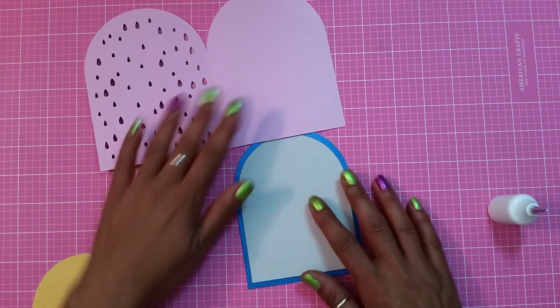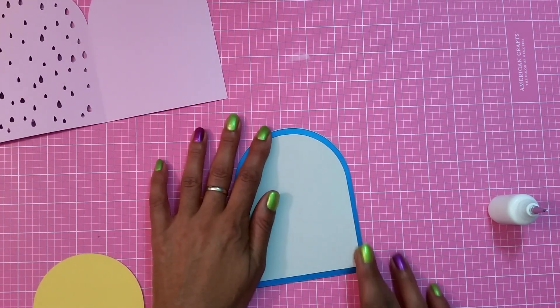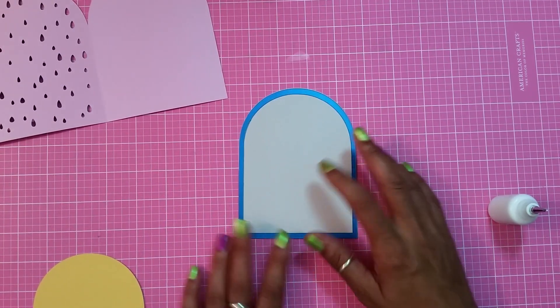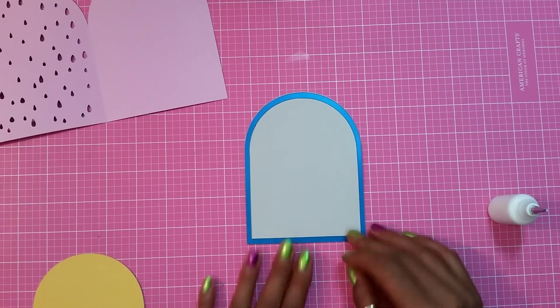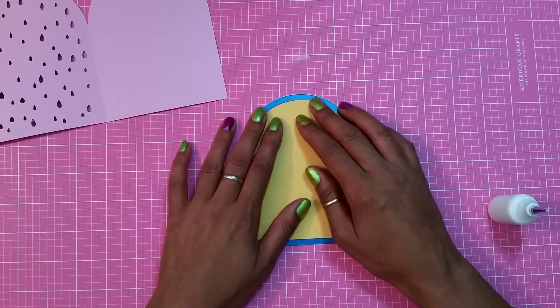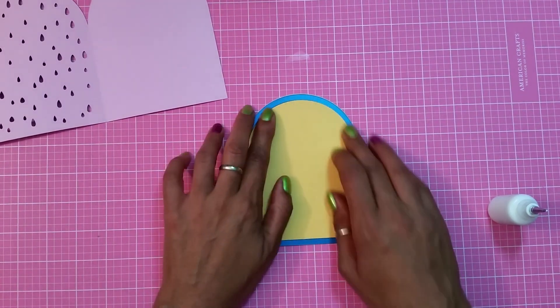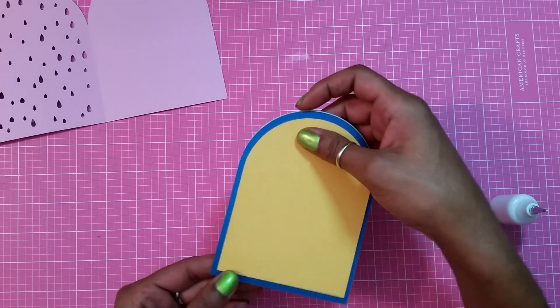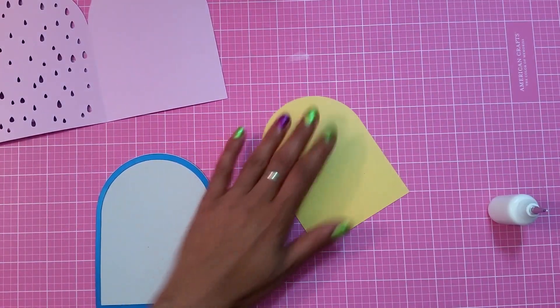There goes the piece I was talking about. The piece that came out of this frame I ended up cutting out of yellow, and I'm going to insert it right inside. It's going to wedge right in there and look like it's layered. I'm going to use some ATG for this.